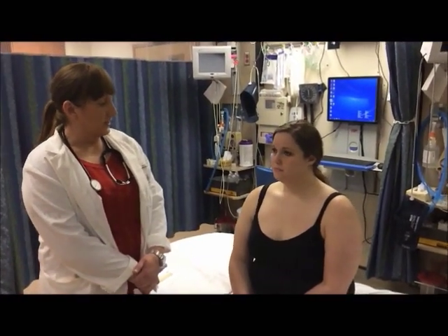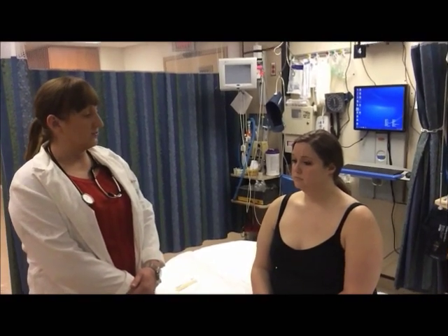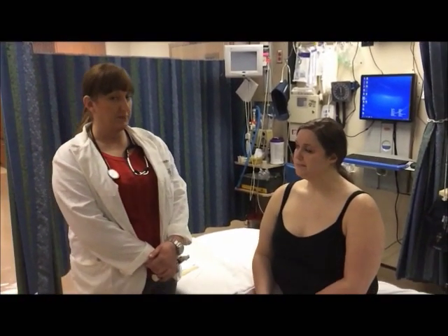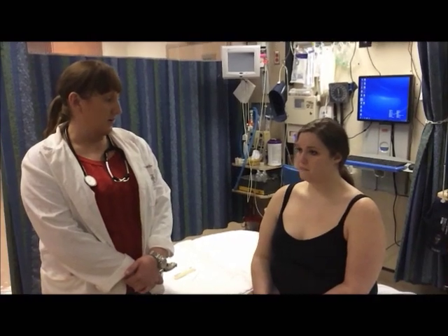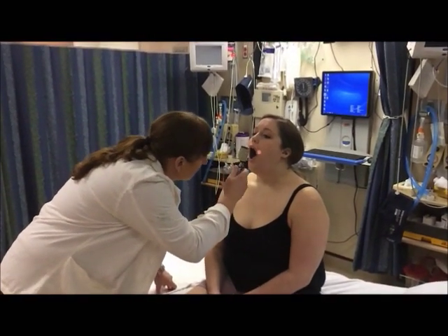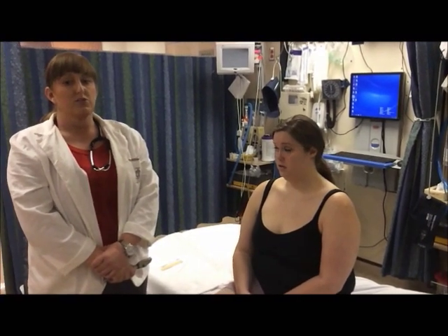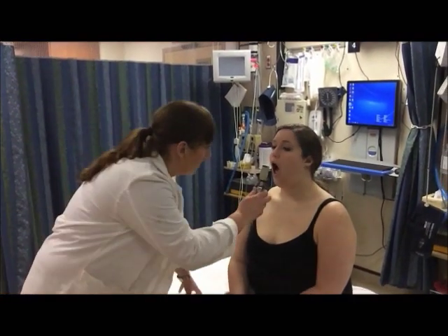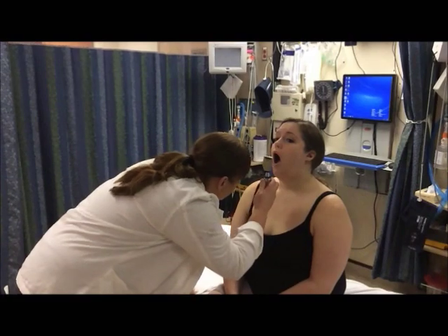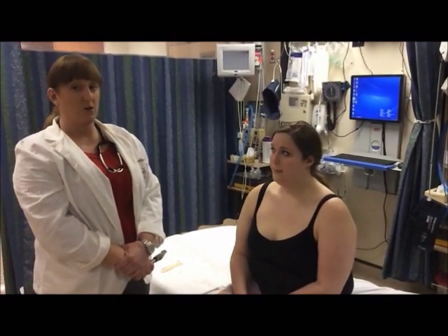I'm now going to inspect Amy's mouth and pharynx. I'm going to first inspect the lips to make sure they're nice and full, pink in color, non-cyanotic, with no cracks or fissures in the lips or corners of the mouth. I'm then going to inspect the buccal mucosa, hard and soft palates, and the floor of the mouth. I'm going to inspect the anterior and posterior pillars, uvula, tonsils, posterior pharynx, and note any presence of mouth odor. In Amy's case, there are no tonsils and no mouth odor present.